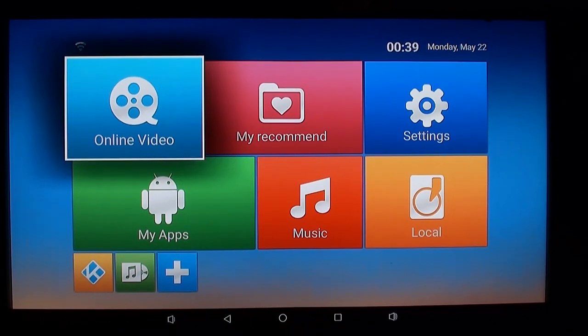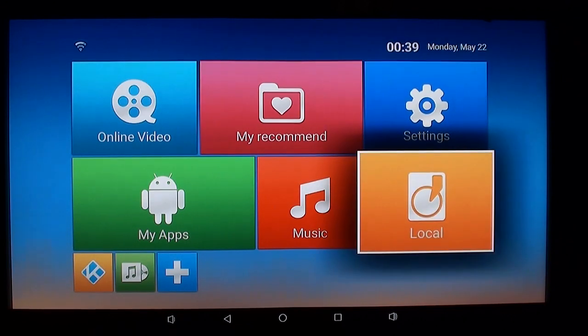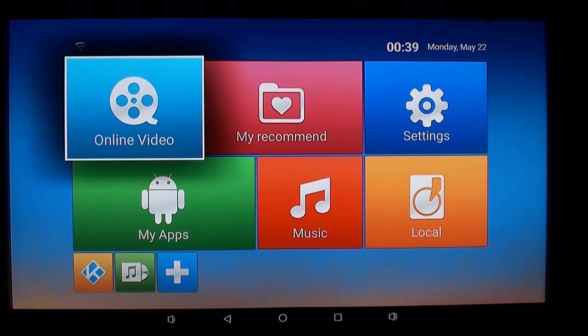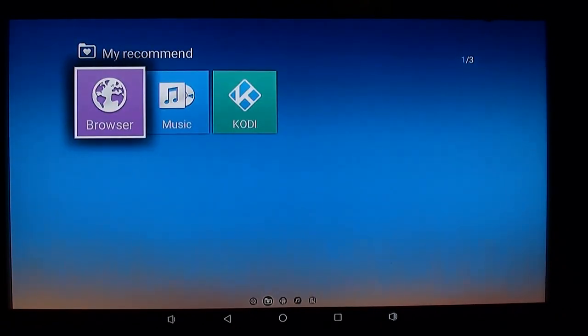Pointing at the box — you can hear me clicking away pointing at the TV and obviously it's not working because the TV box is not directly in front of me. Point at the box — there we go. So you've got various different categories, and you would think they would all be very different. Online video? You've just got Kodi. My recommended — yeah, okay, Kodi, your music, and your browser.